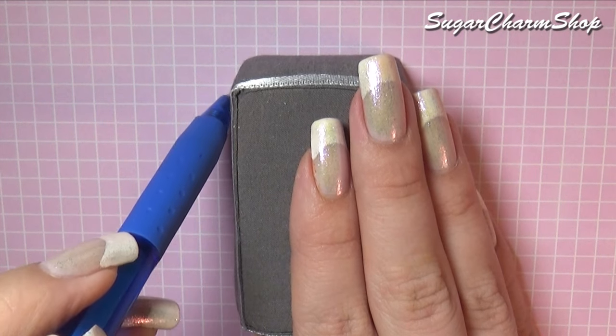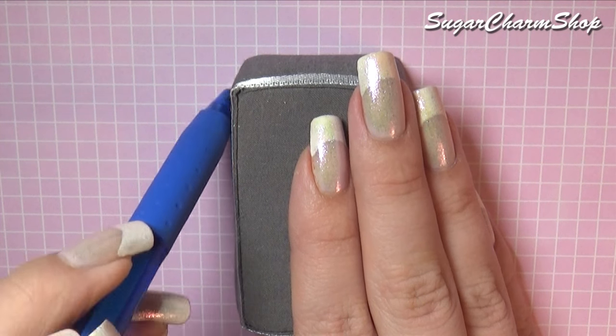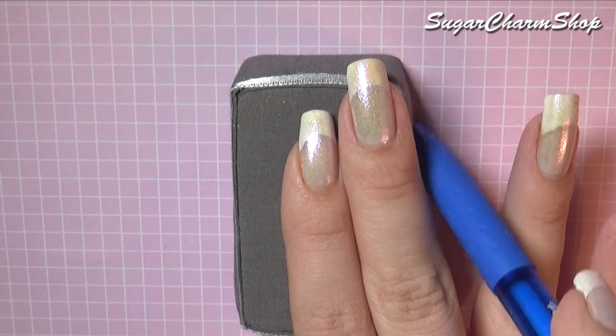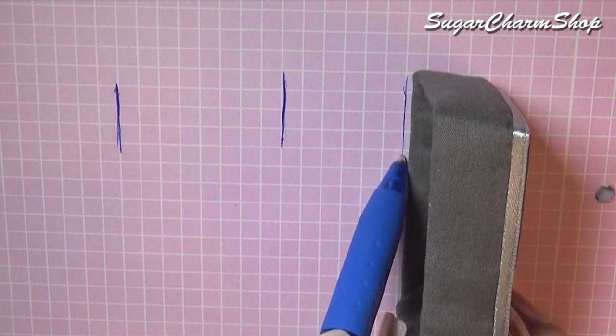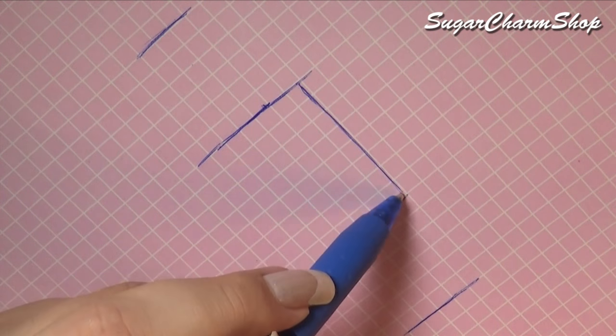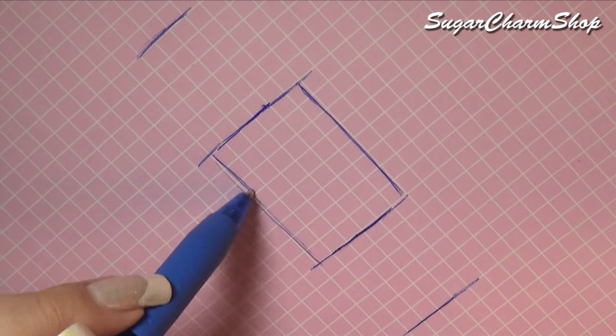Next we're going to be making the cover or hood, and for this you're going to start out by measuring the width of the box, and then you also want to measure how tall you want it. You then want to make that into this type of shape, and cut it out.